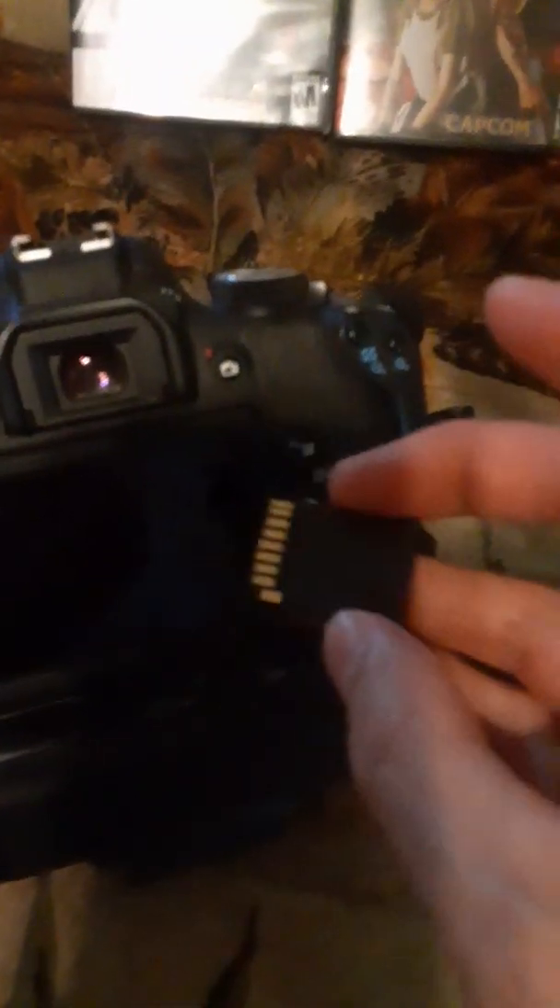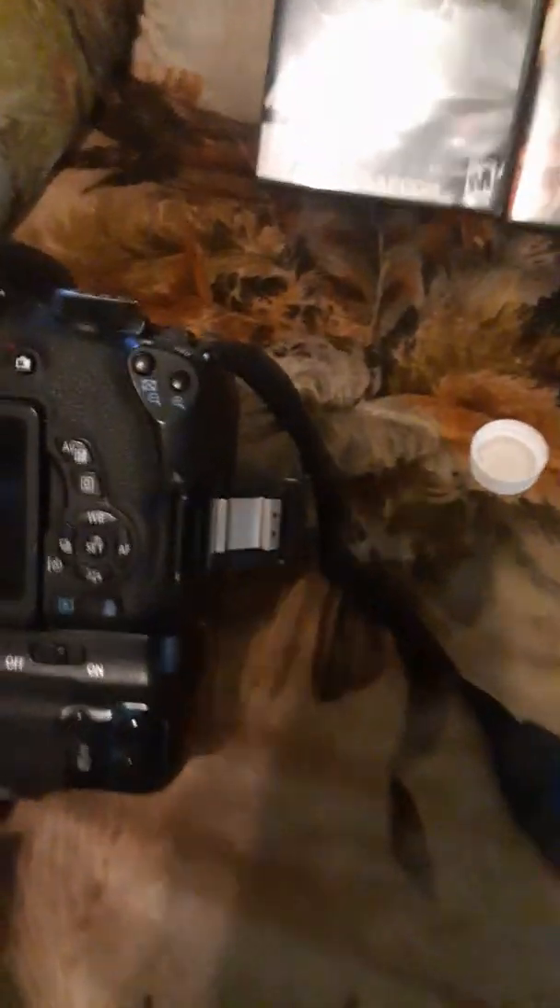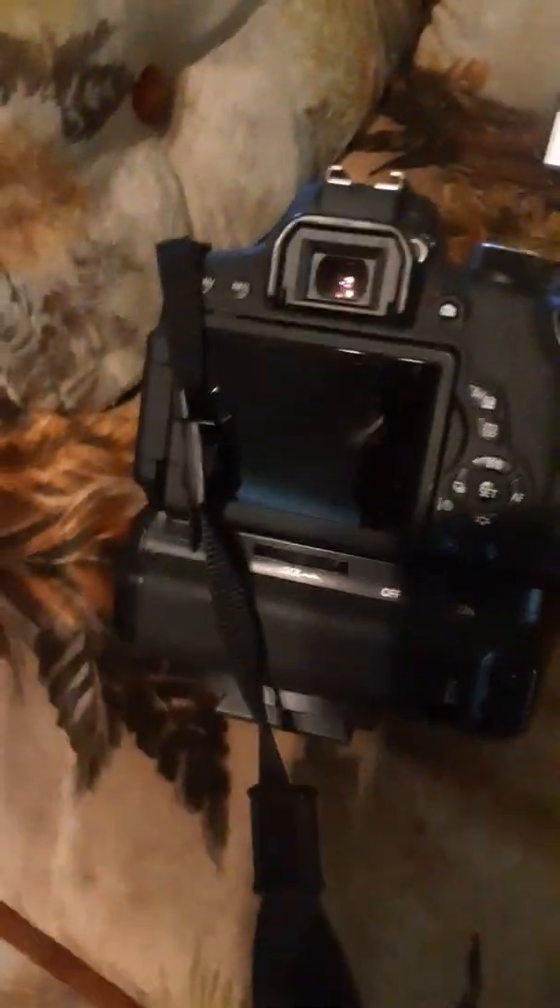Basically what you do — you eject your card, you look at it, and you can see it is pretty clean. But what's happened is the contacts in the camera in there are getting a little bit dirty. I know there's some tutorials of breaking open cameras, but doing something like that, the average person can easily damage something. Doing this right here should do a pretty good job of it.